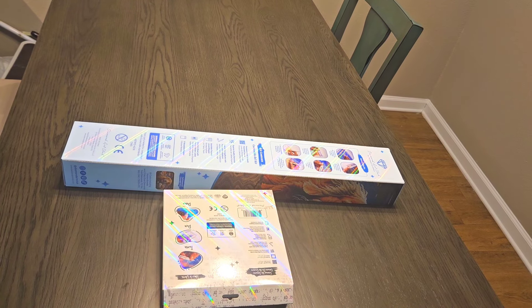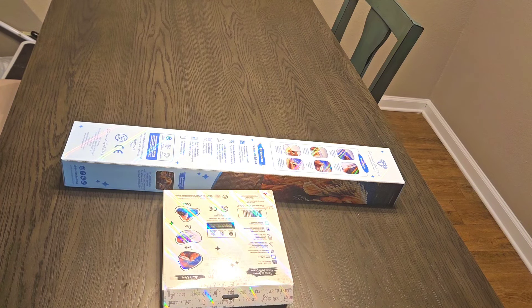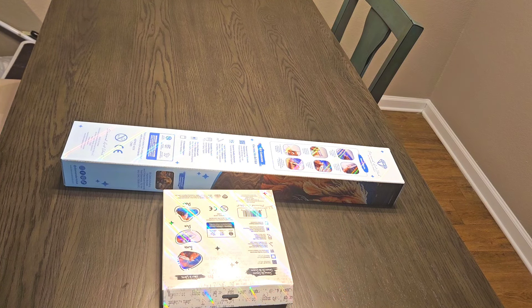Hey guys, this is Brandy, otherwise known as Mystery Diamonds, and welcome to my channel. If you're new here, hey y'all. So first off, I know it's been a little bit since I filmed. I am filming in my new place, so this is the very first video from here. I'm gonna be trying different angles and you guys are gonna have to let me know if this is a good angle.